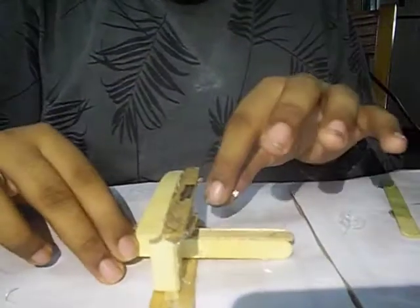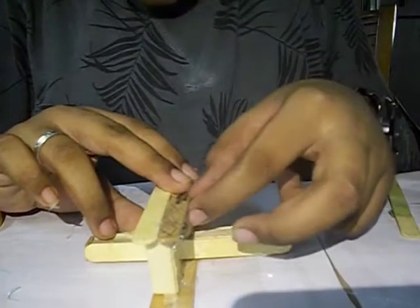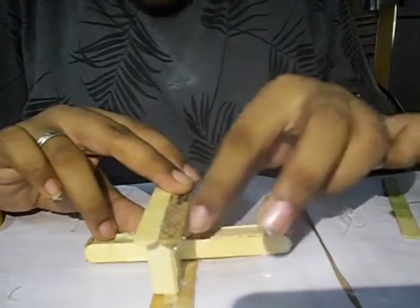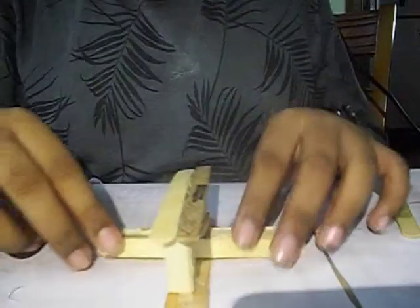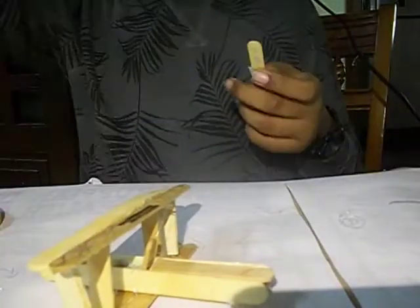Now that we've finished the wings, I am going to take off the excess hot glue. But I think we can leave that for last, and I am going to try to make the tail wing.